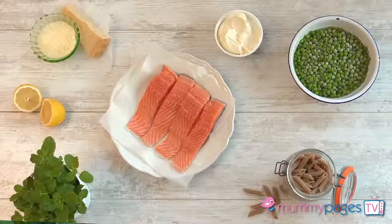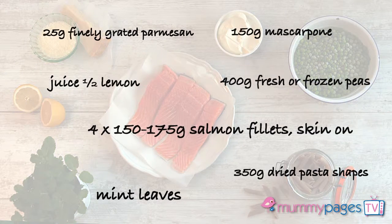Pasta is always a winner dinner in my house, but sometimes it's nice to shake it up from its usual tomato sauce partner. So I'm going to show you how to make my simple pea pesto pasta, which I like to top with pan fried salmon.